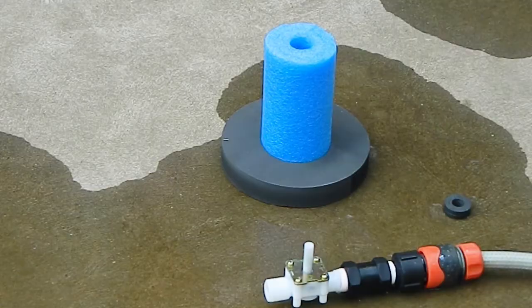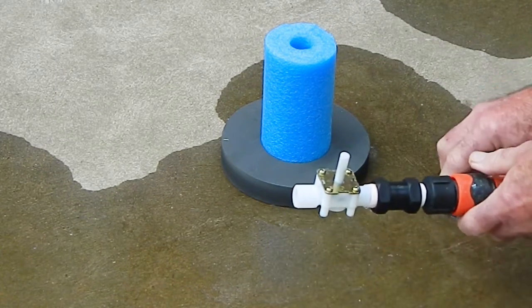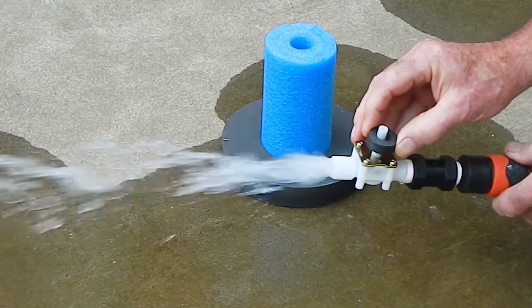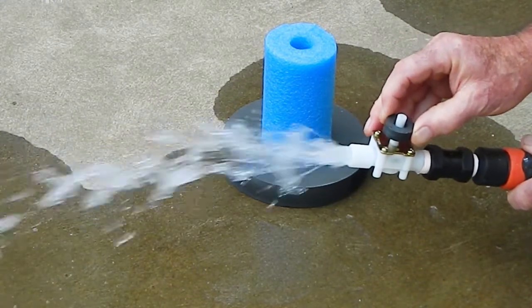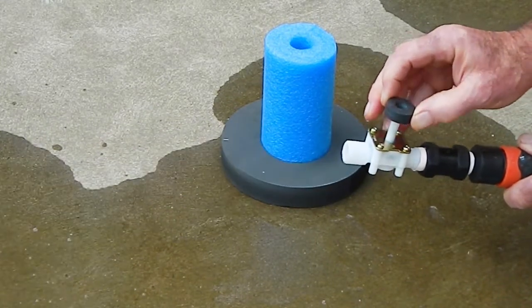Connect the water supply to the valve and place a ring magnet over the shaft of the valve. By moving the magnet up and down you can close and open the valve. The solenoid valve has been converted into an unpowered magnetic valve.